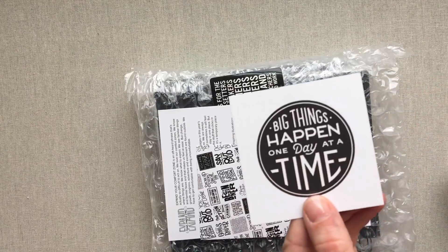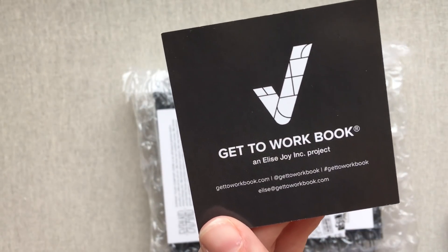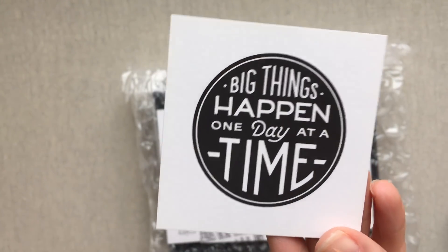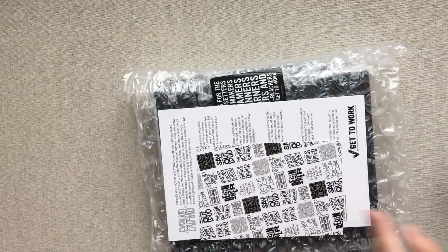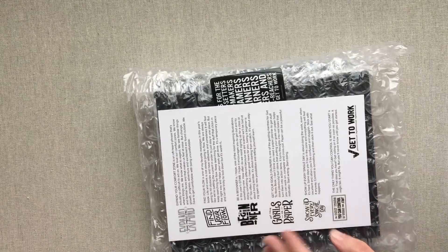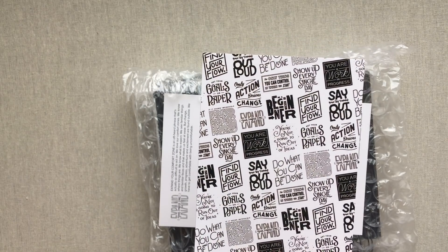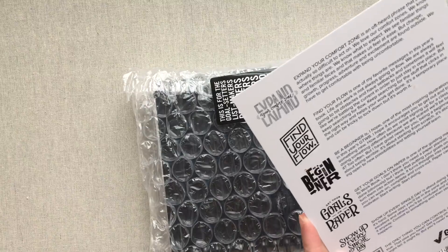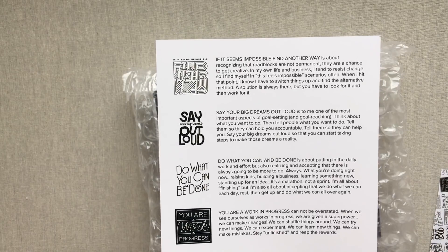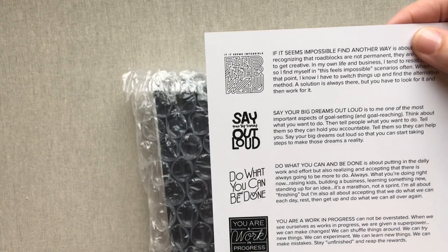You have your 'Big Things Happen One Day at a Time' little card with her Get to Work Book and Elise Joy Ink on the back — she is the maker, designer, founder, and creator of Get to Work Book — and then a little thank-you card from Elise. I just love all her slogans and her little motivational things.